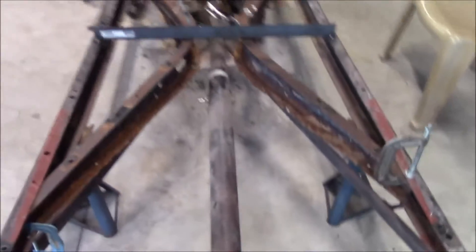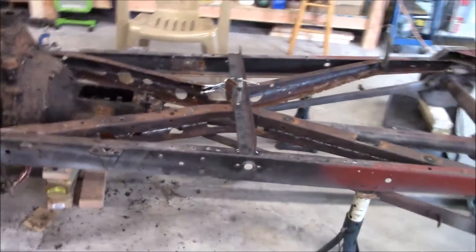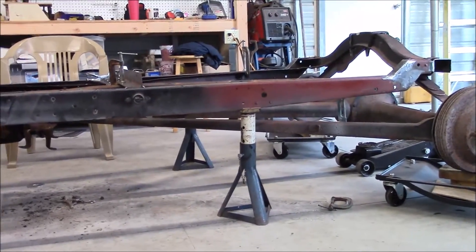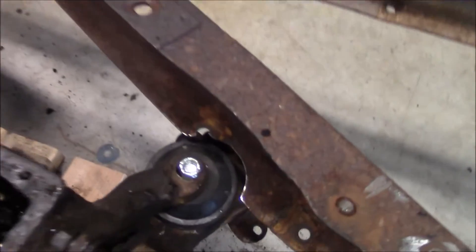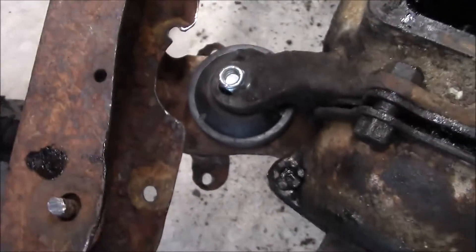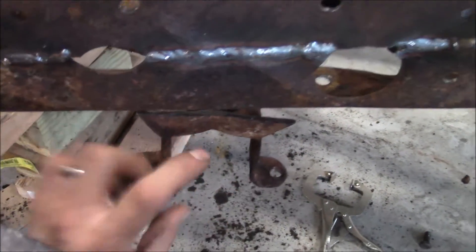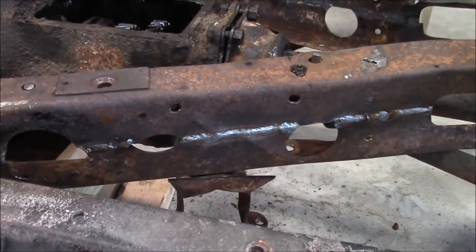Now I have the '39 X member in there and I really like it — I think it's really gonna strengthen up the frame. One thing I like is there's not a bunch of stuff hanging way down low on the frame; there will be the front wishbone mount hanging lower but that's it. For the transmission mount I just had to trim a little bit on both of the legs to fit these little rubber mounts in. This little piece that was on the mount might actually work out well as a bracket for the front wishbones.